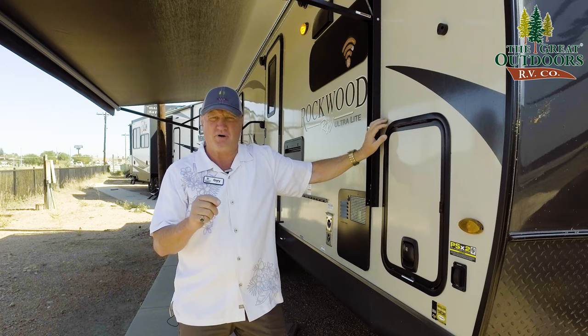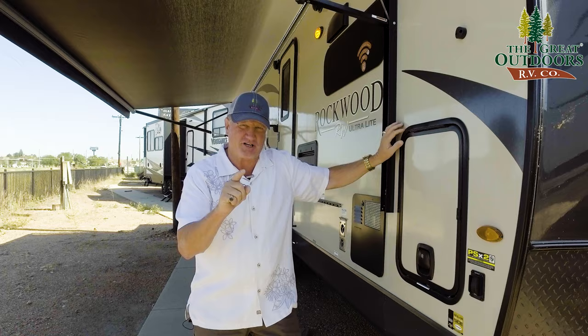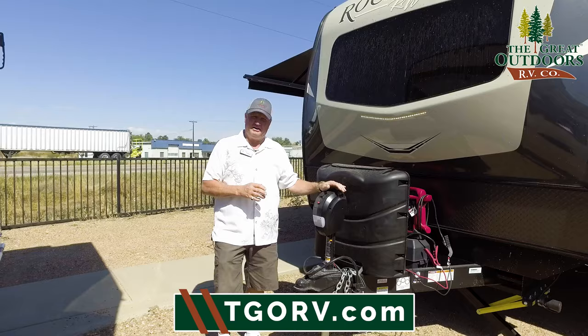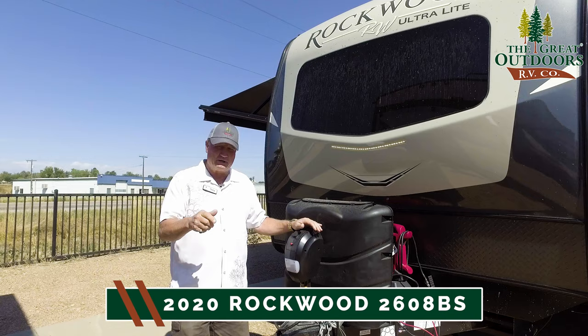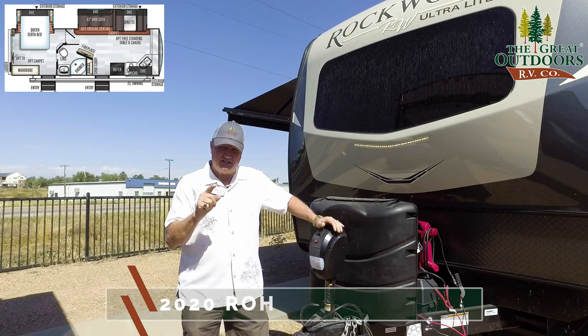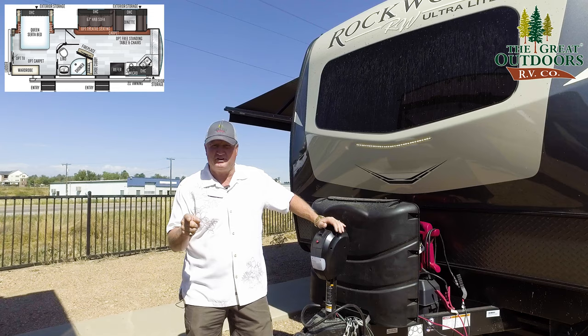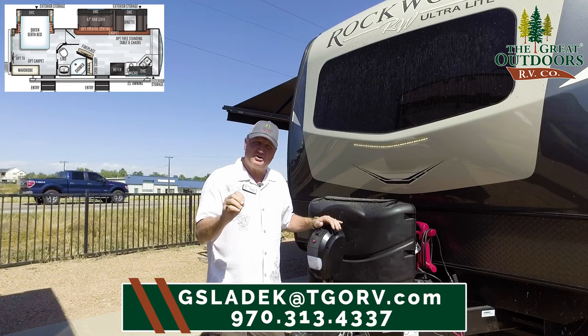I absolutely love this coach. To me, this is the perfect couple's coach — yet if you do have a grandchild with you or something like that, you've got the dinette to put them on it, so you're not having to buy a bunkhouse just to accommodate the kids. Accommodate yourself. This is my favorite couple's coach, the 2608BS. We have it here at the Great Outdoors RV in Evans, Colorado, and shortly we're moving back into Greeley — much bigger location, we're all excited about it. You can reach me at gsledig at thegreatoutdoorsrv or tgorv.com, and our phone number is 970-313-4337. Thank you once again for watching.